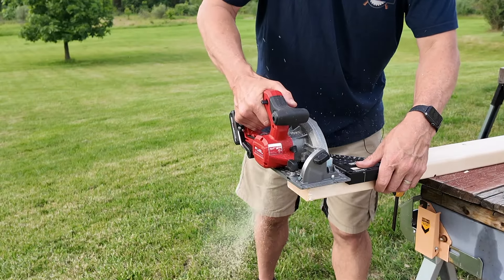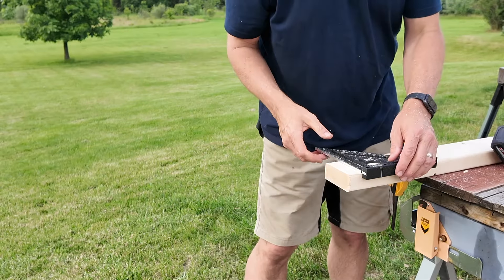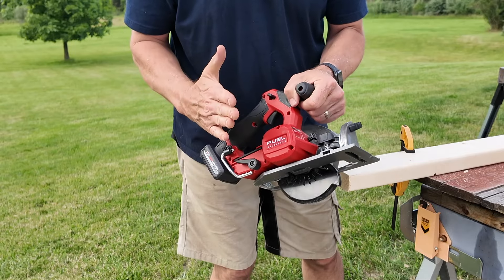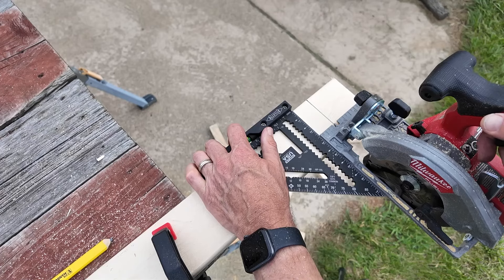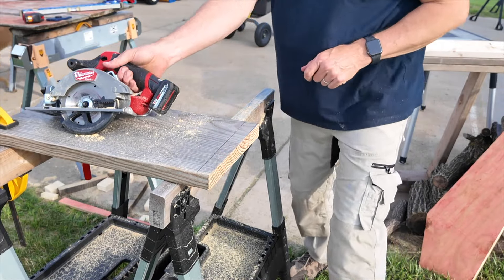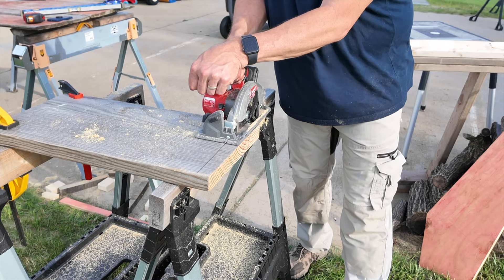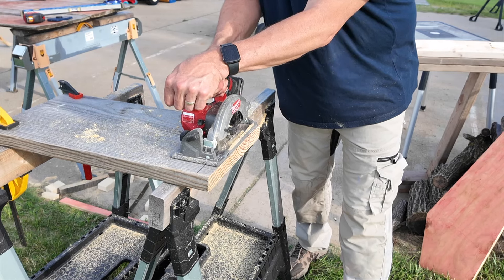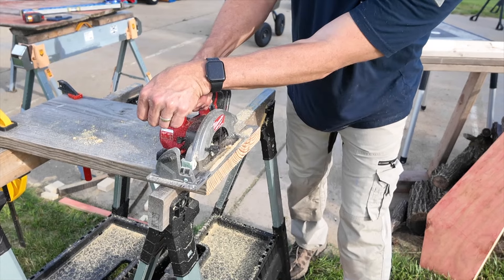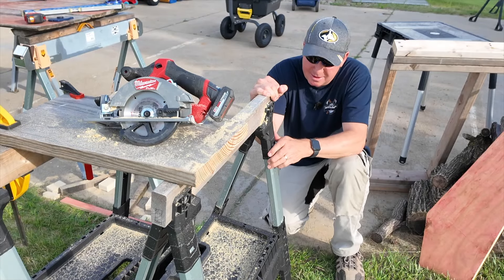Let's do a couple cuts right here. Let's see if this blade is dialed in proper after making that cut — that looks really good to me. I'm very happy with that. If for some reason it's out of whack a little bit, you can make some adjustments to get it right on 90 degrees. We're going to do a cross cut on a 2x12 right here. The line is a little bit faint so I'm going to go kind of slow and see how it goes. That looks good — this saw cuts some nice straight lines.